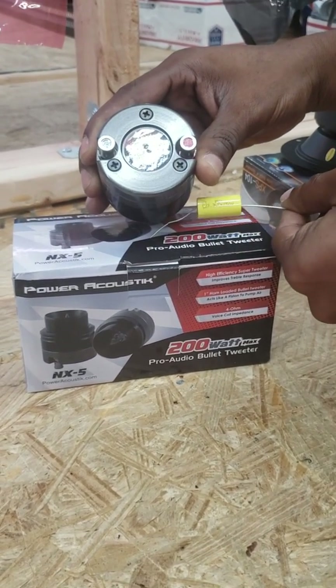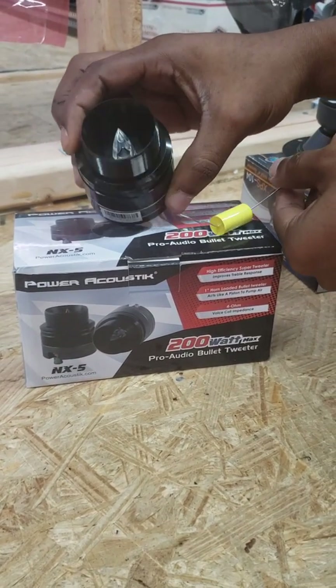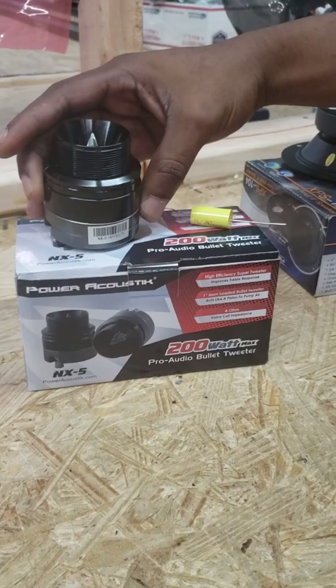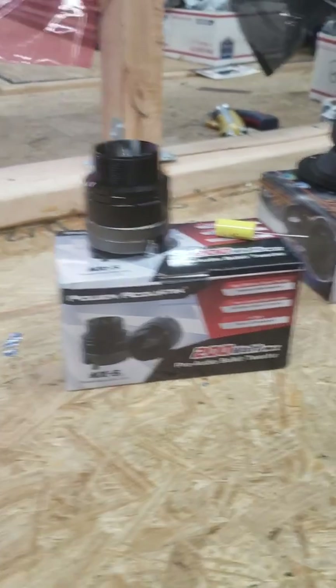The NX5 does come with the capacitor, or we'll call it the base blocker. These do come 4 ohm, 2 in a set, and these are under $100 — really good for a budget if you want something loud and clear.